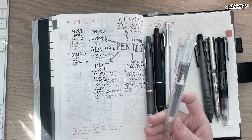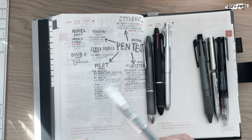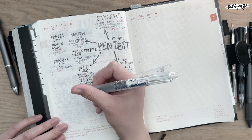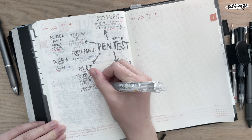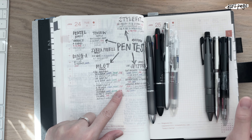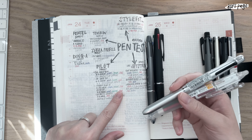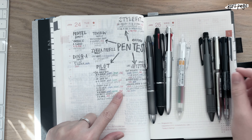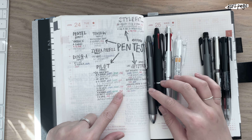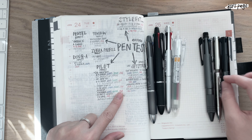Sometimes I don't want to deal with eraser bits, so I go for a Frixion pen. This is a 0.38 multi pen Frixion. These barrels are not that accessible here in Korea, and neither are the Pilot ones, but some are more accessible than others.